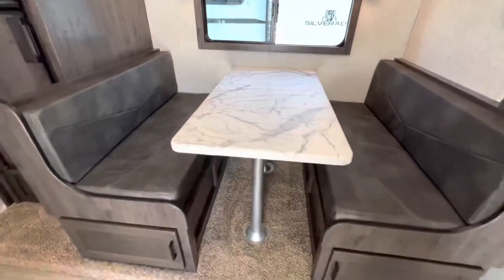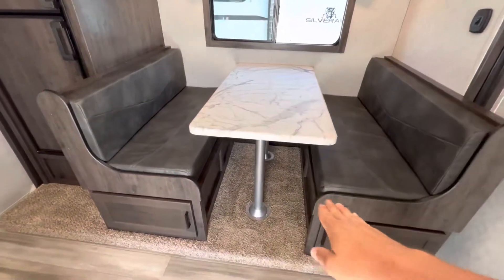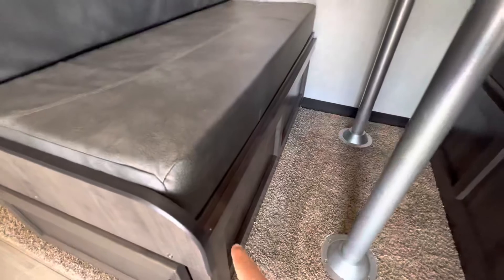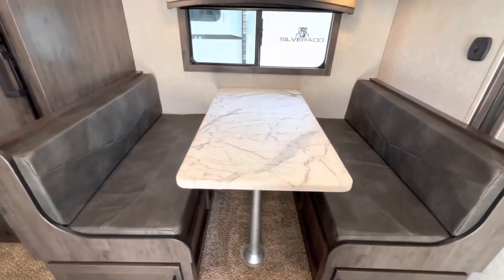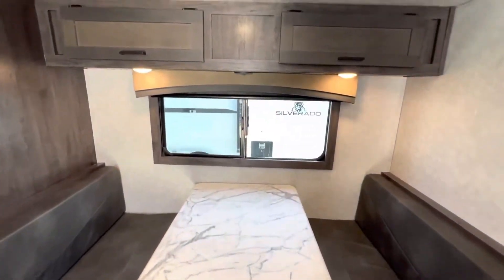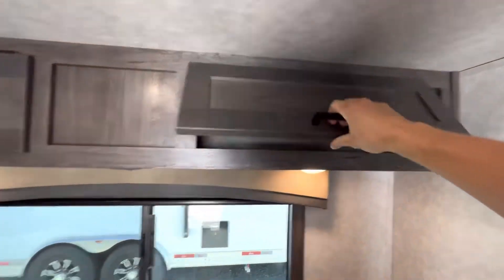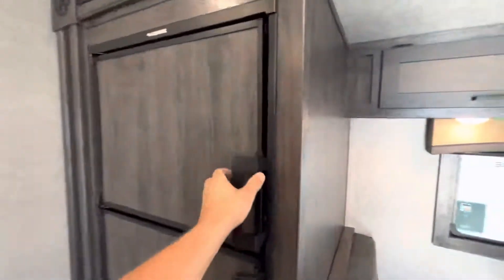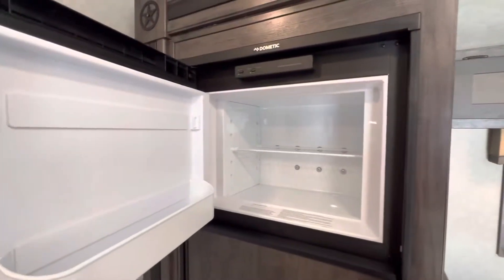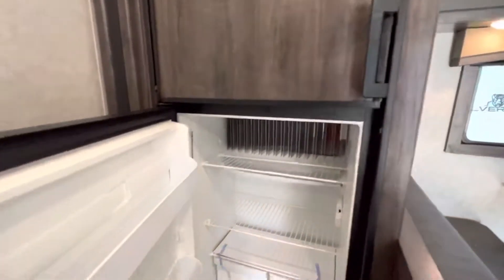The dinette does turn into a bed — all you have to do is take the table off, take the metal poles out, and then it slides down right into these grooves on either side. Then the cushions fill in those spots. There's more storage space up above, plus a nice large freezer as well as the fridge.